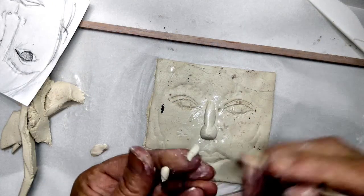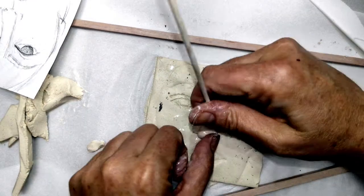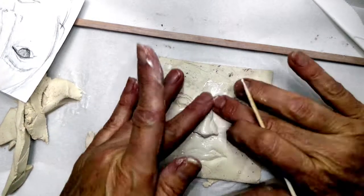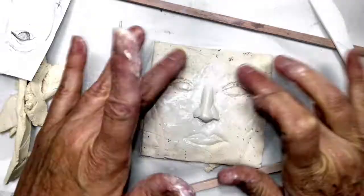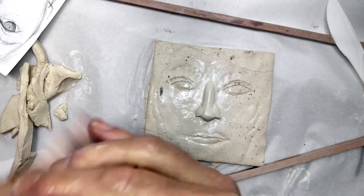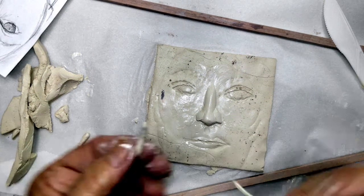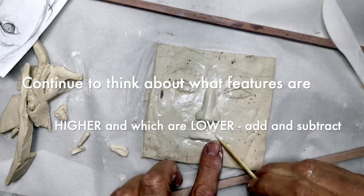Be sure to score and slip. The clay that I was using was very wet, so it wasn't always necessary to add extra moisture, but you do want to score and slip to make sure the clay does not pop off. Lips come out a little bit further than the face, so I did add pieces of clay for the lips.